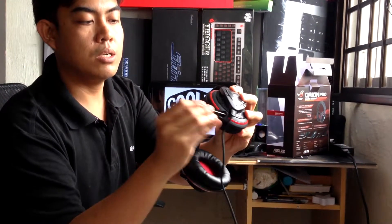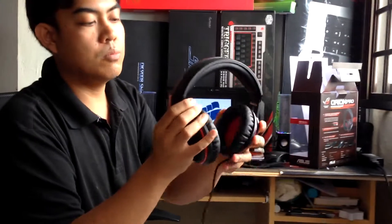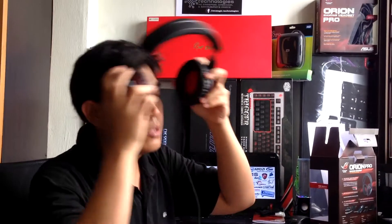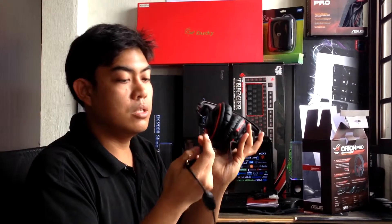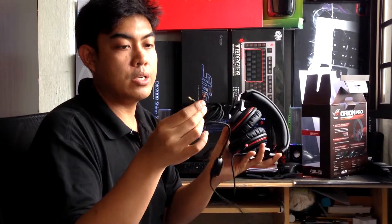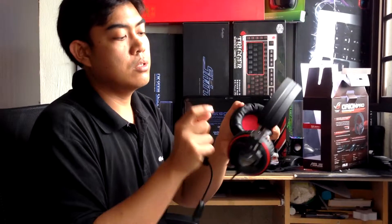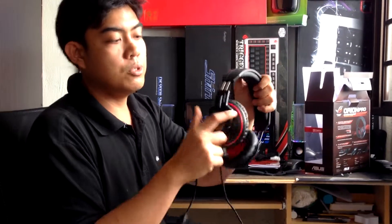This is pretty much comfortable. Testing it on my head — very, very comfortable. I also like the braided cables because you won't really have problems with frayed wires since it's braided. It's very durable and a very good design from ASUS. I would pretty much recommend this one.